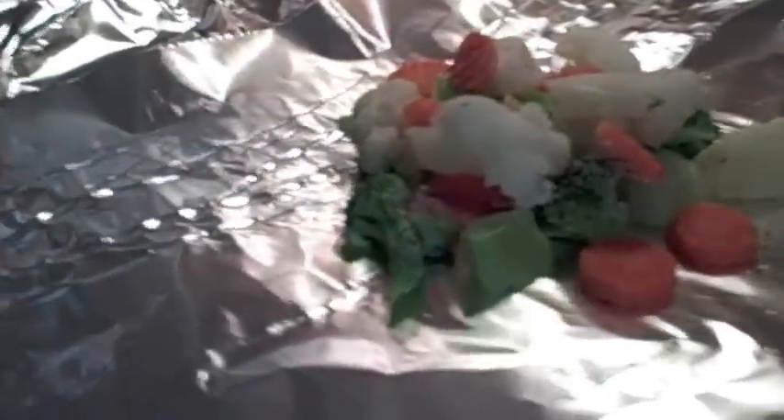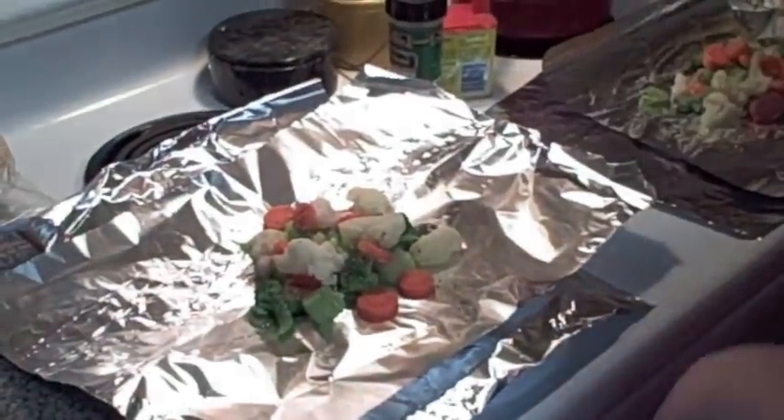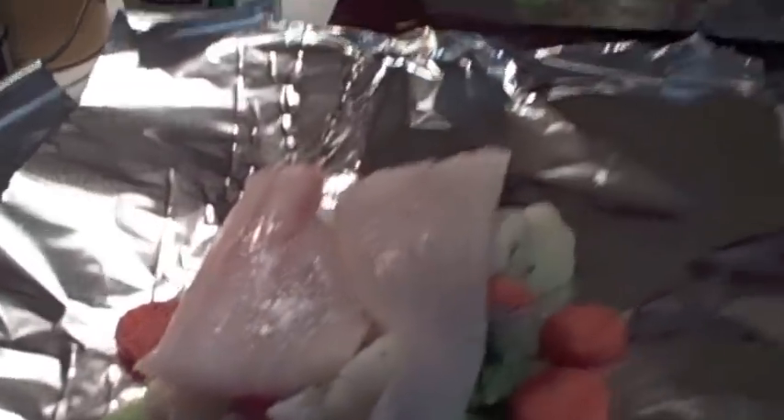Here I just got two pieces and I double line mine to make sure they don't leak. You need two pieces of foil and I'm going to make four of them. For the veggies I'm using today the California medley, so I just put a few vegetables down and now I'm going to put a piece of fish that I cut in half to make it fit my foil packet.